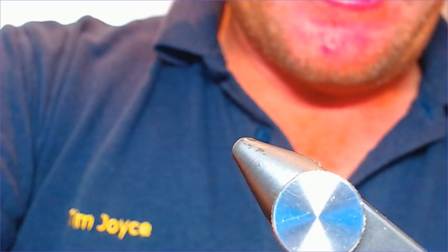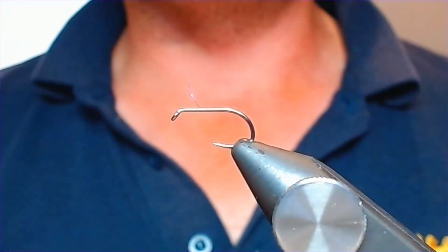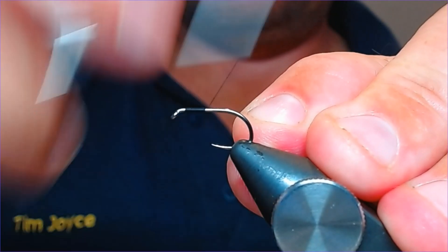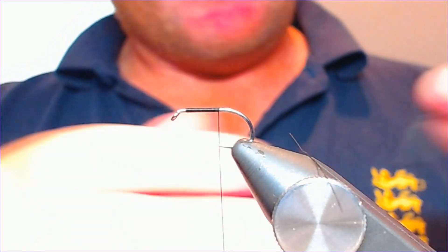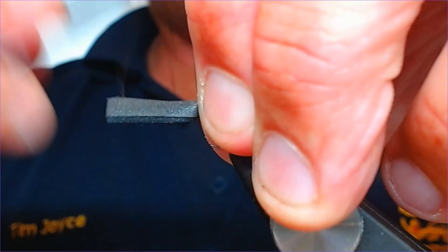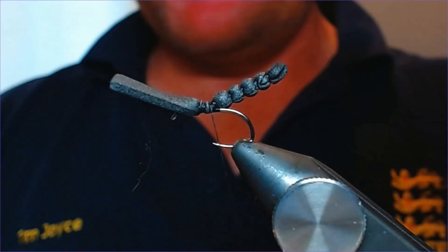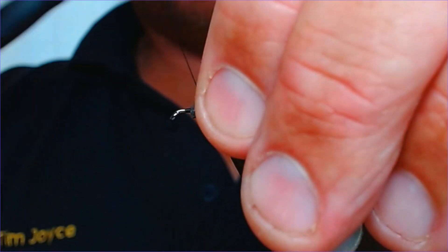Take the needle out of the vise and pop your hook in — this is a size 12 barbless. Get your thread on and bring it back down to about level with the point of the hook, so it's quite a short body. Offer the detached body up and tie it in on that last segment, bringing it over and trapping it down. Wrap another five mil, tie that down, then trim off the excess nice and close. That's your segmented body tied in.